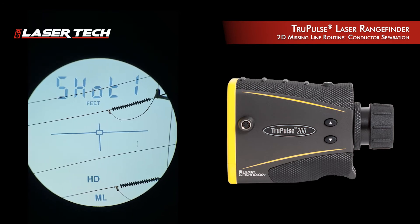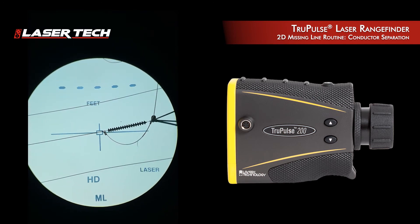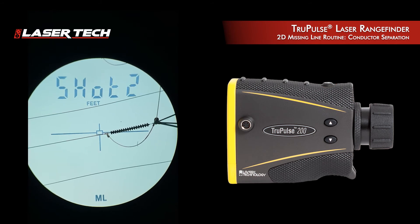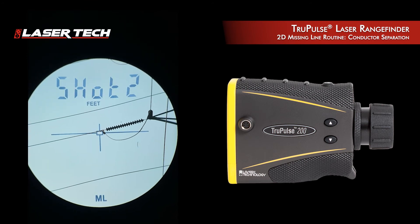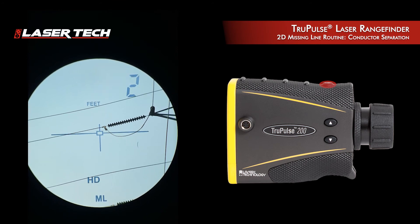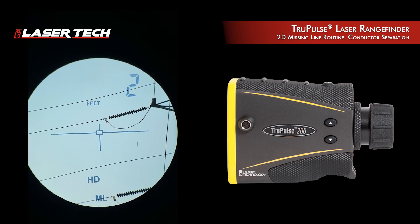From here I'm going to take my first measurement to the bottom conductor area and I get a measurement that auto-sequences to shot two. Now I need to take my next measurement to the next conductor point, and I get a measurement that auto-sequences to the HD value.